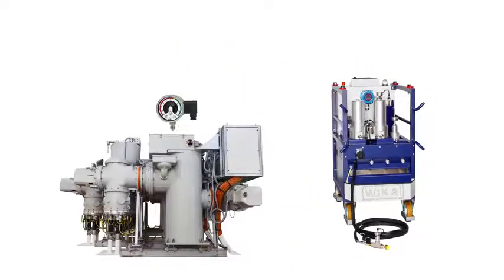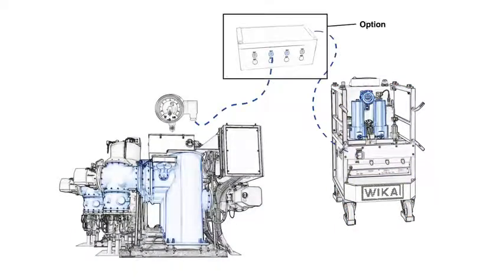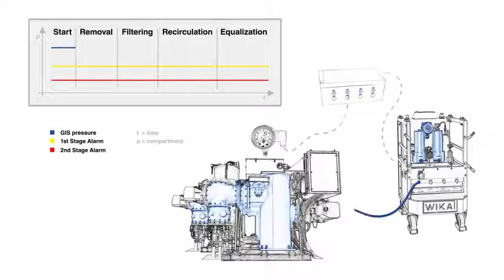And this is how it works. The GAD2000 can optionally be connected to the gas density monitoring system and to the GIS gas compartment. During each dehydration cycle, the GAD2000 takes a small amount of SF6 out of the GIS, dehydrates it, and fills the dried SF6 gas back into the switchgear.